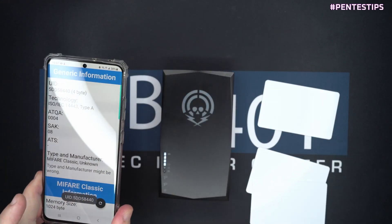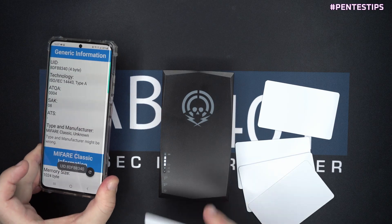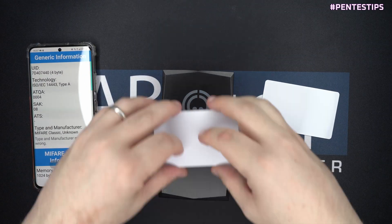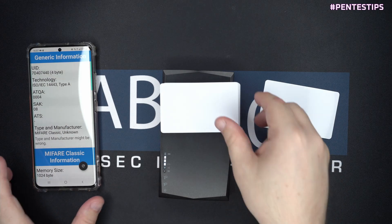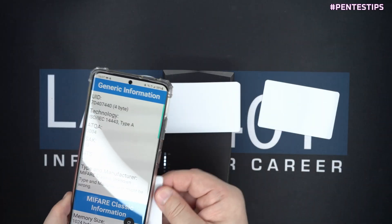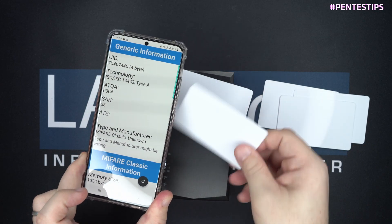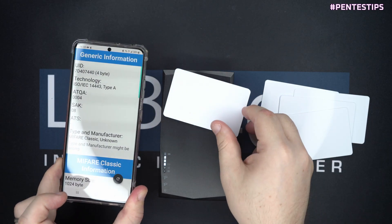We can also do this with multiple cards. We check all the cards for readings, put all of them on the head of the NFC Kill, trigger it once, and as you can see, all the cards are dead.